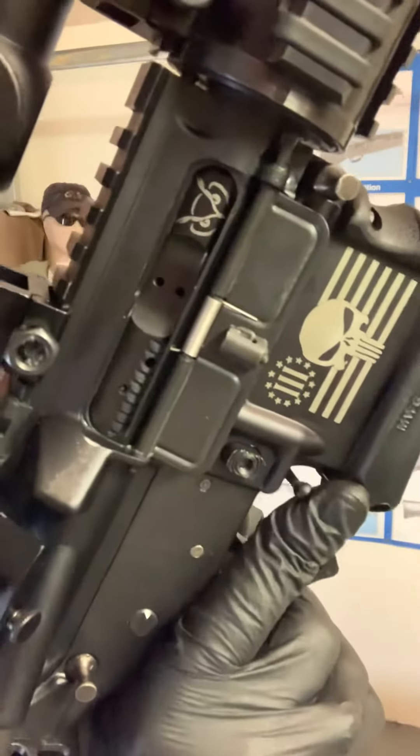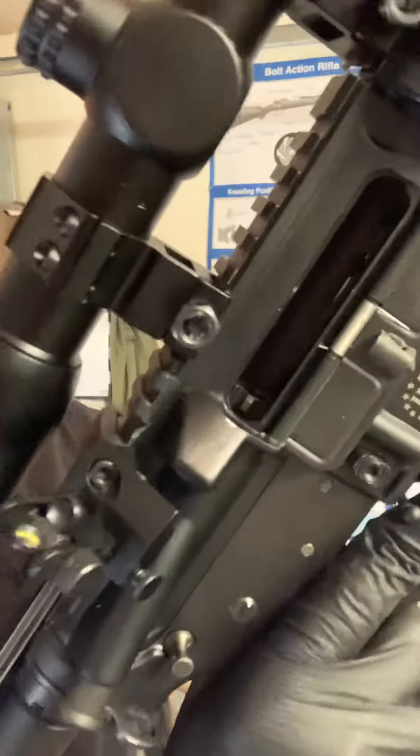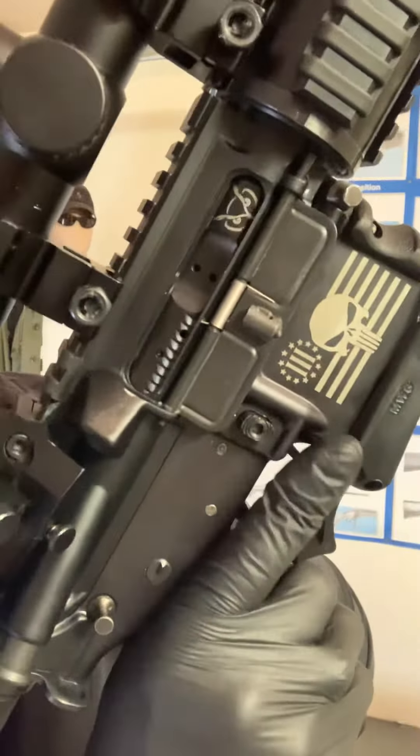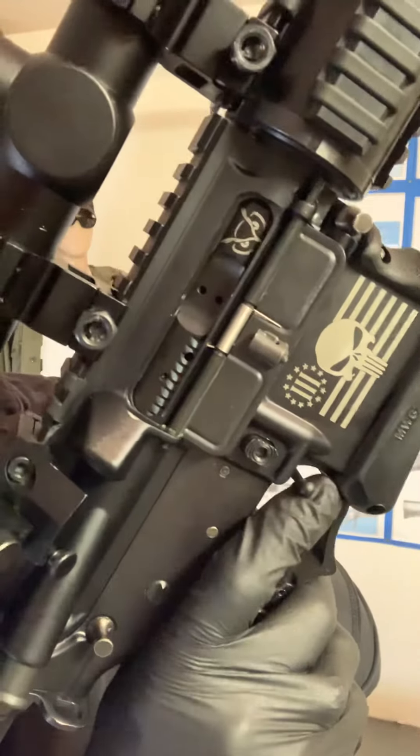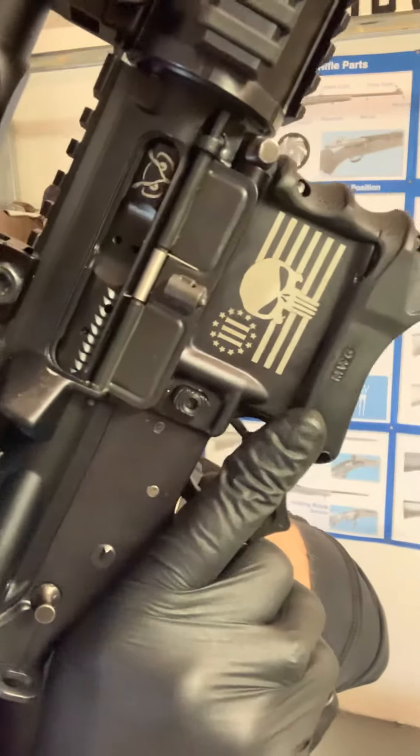You can use your finger here to lock it open as well, which is what the bad levers out there do. We carry those as well, with a lifetime warranty, for about $25.